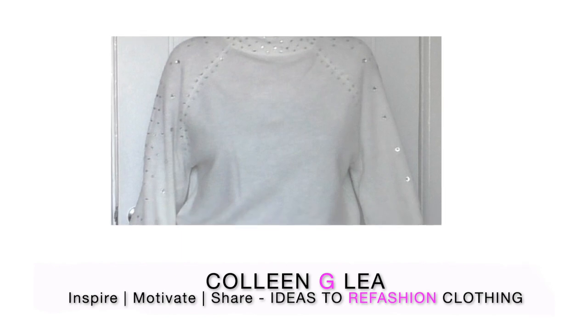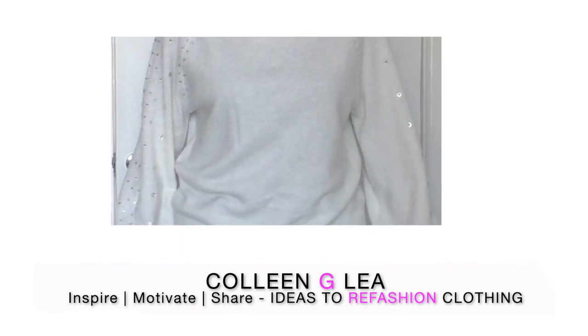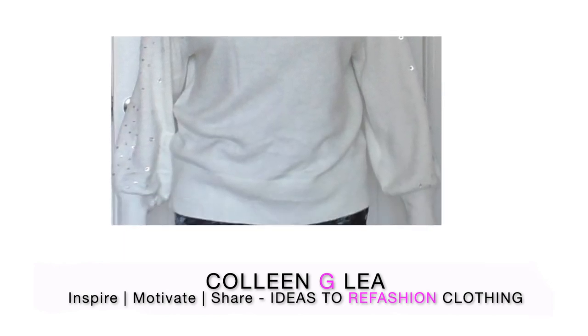For this quick and easy project, what you are going to need is a jumper or a sweater. I'm using a raglan shaped jumper, but you can use any kind of sleeve that you wish.